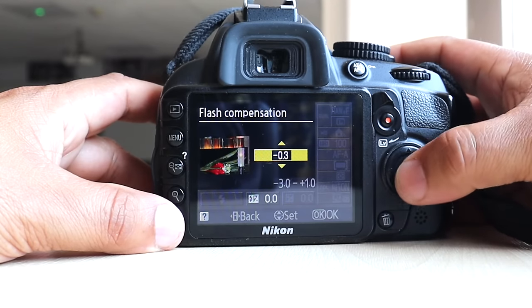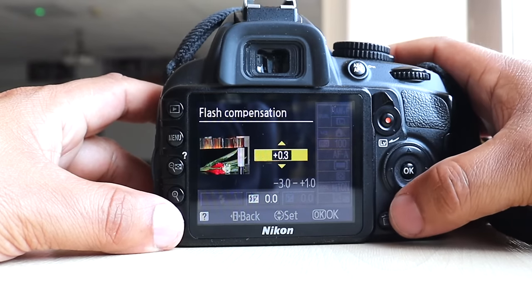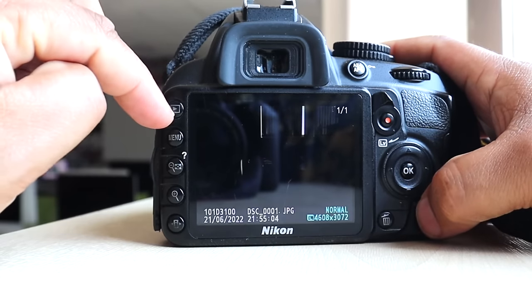You've also got exposure compensation here — you can increase and decrease it, and it gives you a visual to show how much exposure you're digitally adding to your scene.